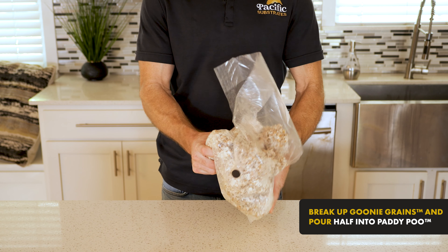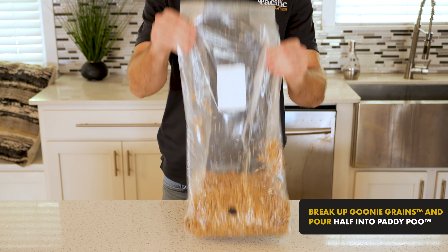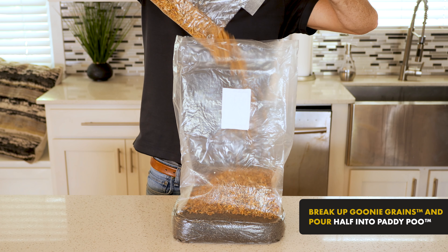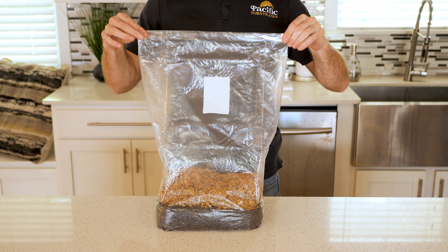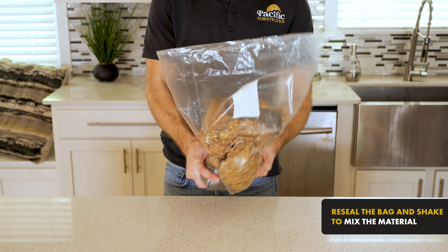Once your Goonie Grains is fully colonized, usually a few weeks, break up the Goonie Grains and pour half of the bag into one Paddy Poo. Seal the Paddy Poo bag and then shake to evenly mix the material.